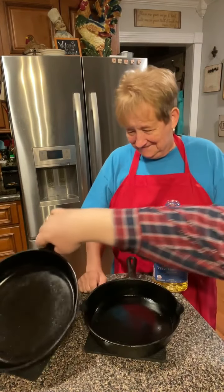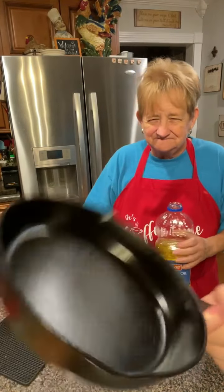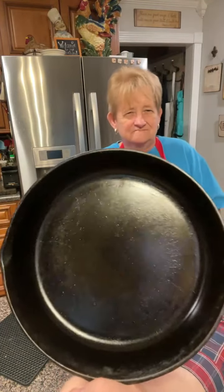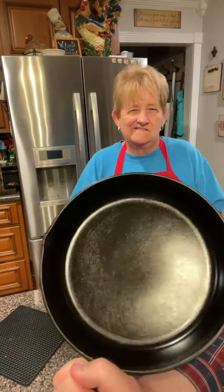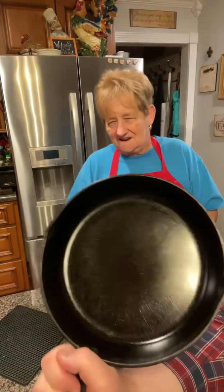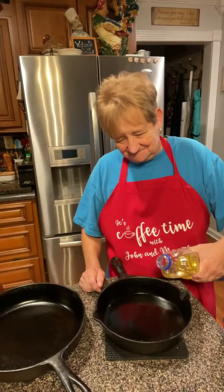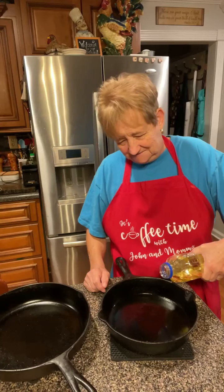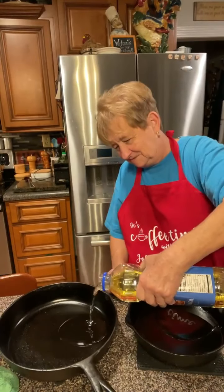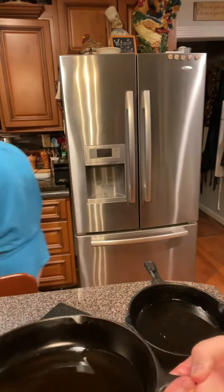I want to show these skillets - these skillets don't have a thing in them, they're clean right out of the oven. That dark color is not being old, that is from cornbread. When you see a skillet like this, if you're ever at an estate sale and you see a skillet - see how that light's reflected in there? You buy that. That's a good seasoned skillet, and that's what this is. She puts about two tablespoons of oil in there, rolls it around in the seasoned skillet.